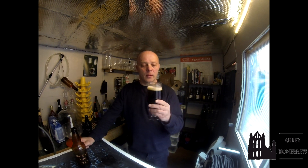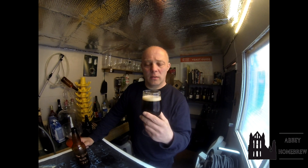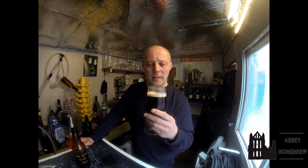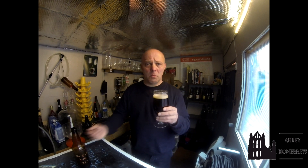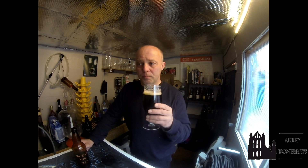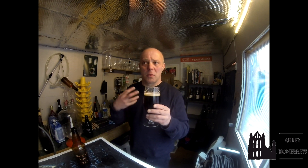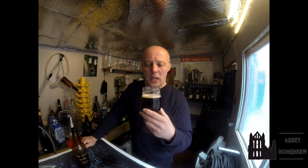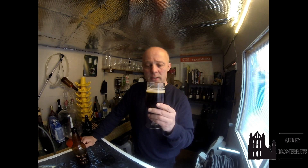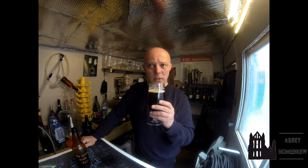Ooh. Almost like a kind of Brambling Cross in it possibly. Tastes almost brambly. Almost like a jam. It's quite light — good mouthfeel but not heavy mouthfeel. It's not what you expect; it's not a dark, heavy beer. It's quite a light beer, really. Surprisingly fruity almost. It's clean. I like a touch of fruit.